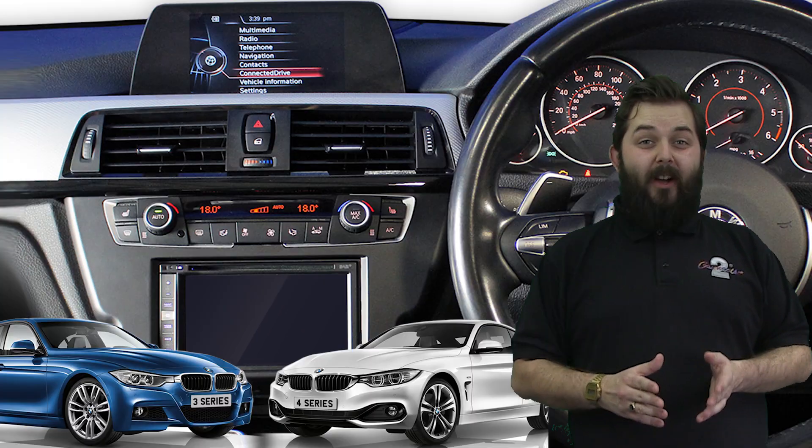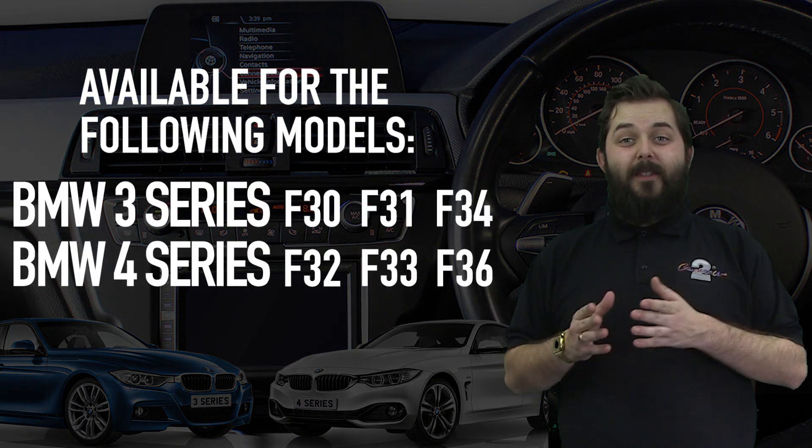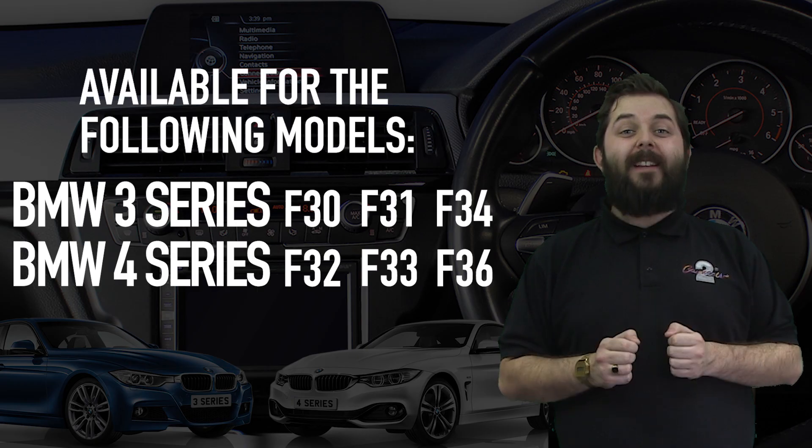These kits retain the iDrive system, whether they be most amplified or not, and ensure the functionality of the screen and controller work as standard.